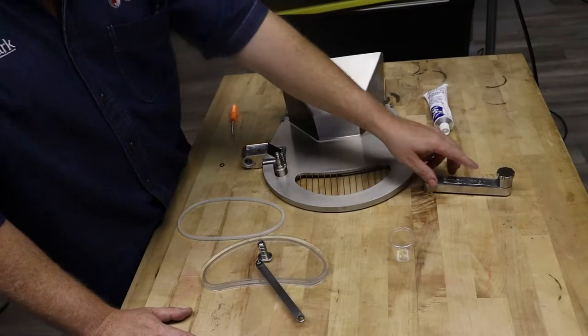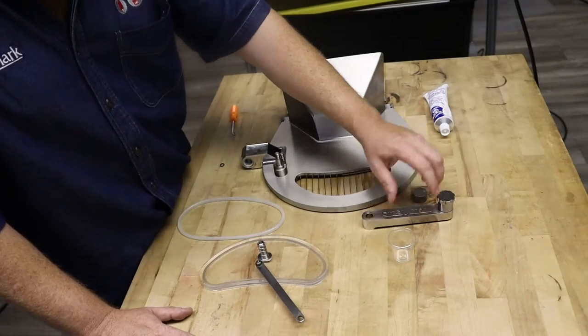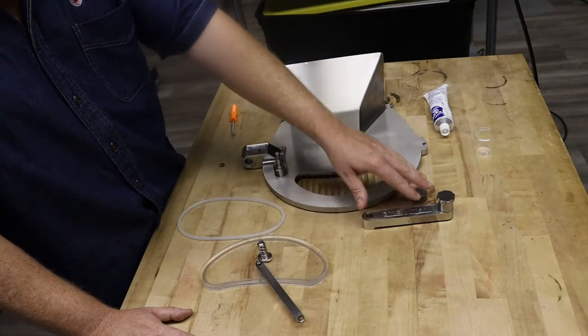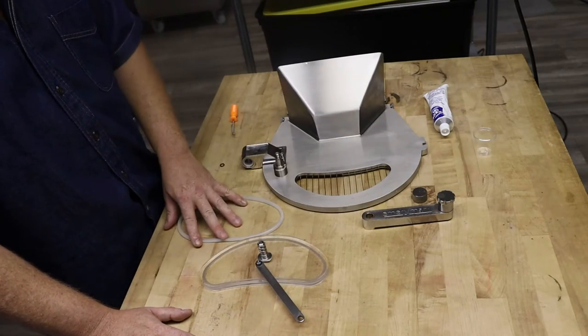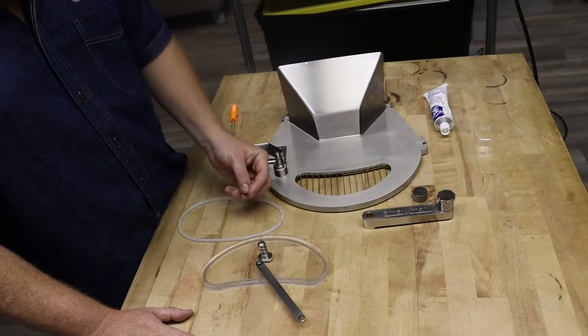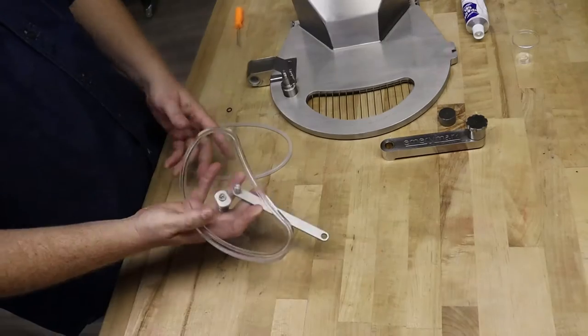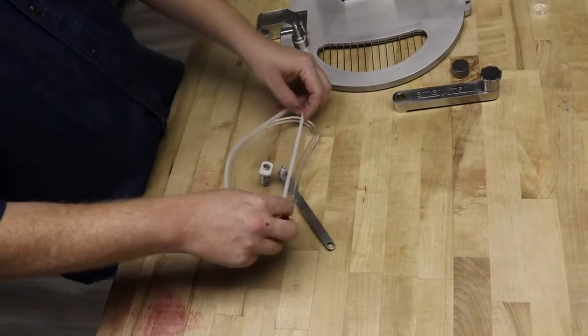We have now taken apart all the different parts. We have our extraction door, our swing arm, our hand bolts, our o-ring, and either a cotter pin or some small black o-rings to hold the swing arm in place. We're going to go ahead and put our o-ring into our product door.